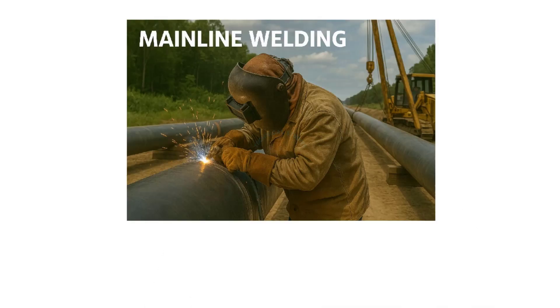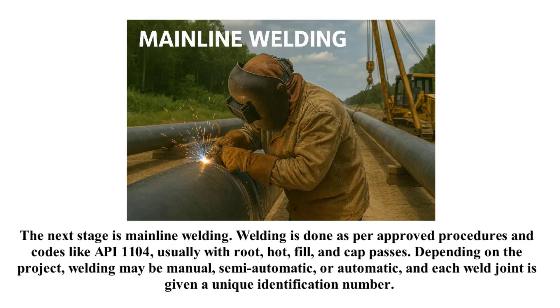The next stage is mainline welding. Welding is done as per approved procedures and codes like API 1104, usually with root, hot, fill, and cap passes. Depending on the project, welding may be manual, semi-automatic, or automatic, and each weld joint is given a unique identification number.